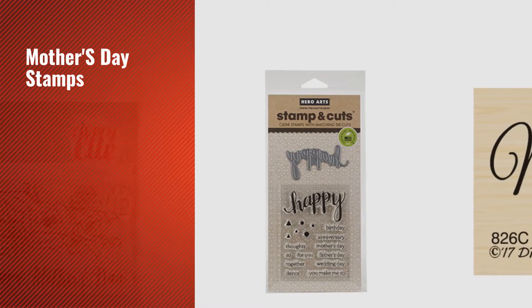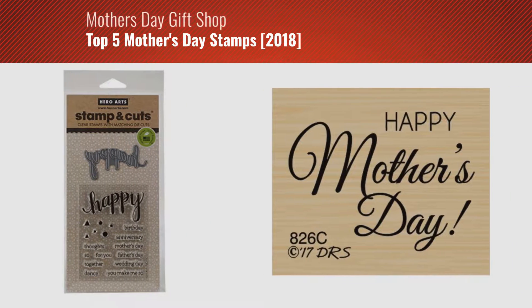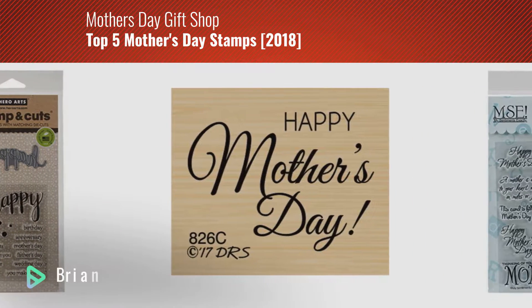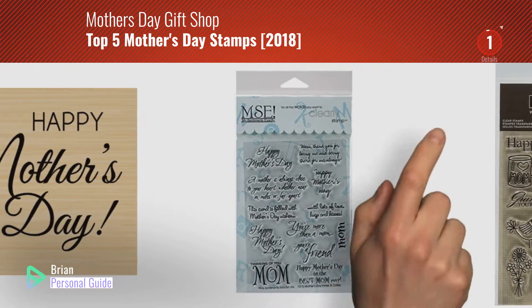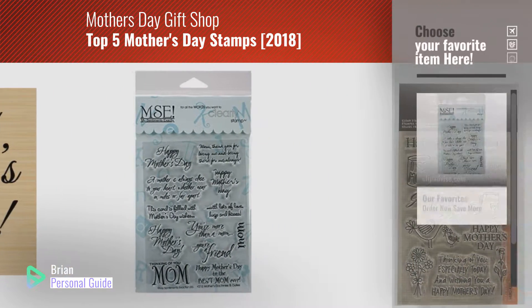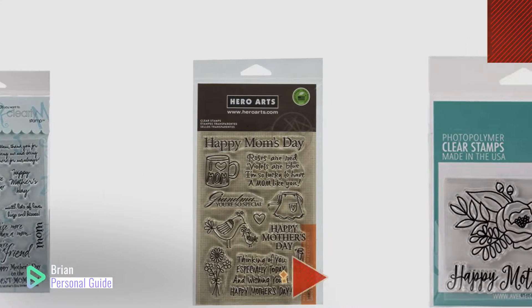If you're looking for Mother's Day stamps, this video is for you. My name is Brian, your personal guide. Welcome to our channel. At any time, you can click this circle in the corner and get more info and real-time deals on your favorite products.